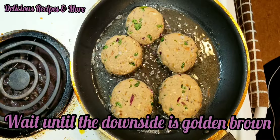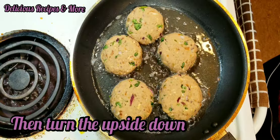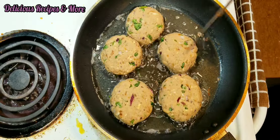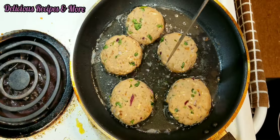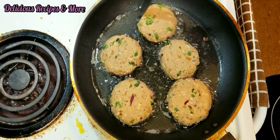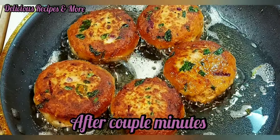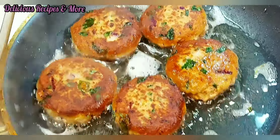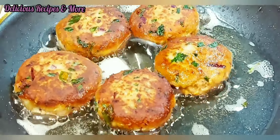Now you need to wait for the other side to turn golden brown, and then you can flip all of them one by one — but be careful, don't burn yourself. And as you can see, after I've flipped them, it looks delicious.